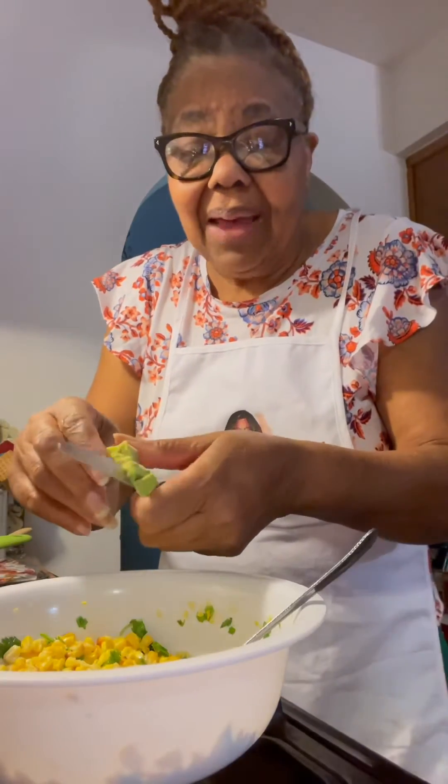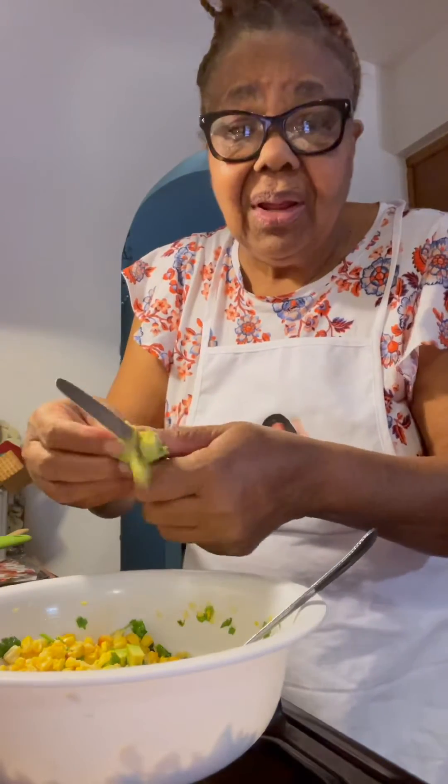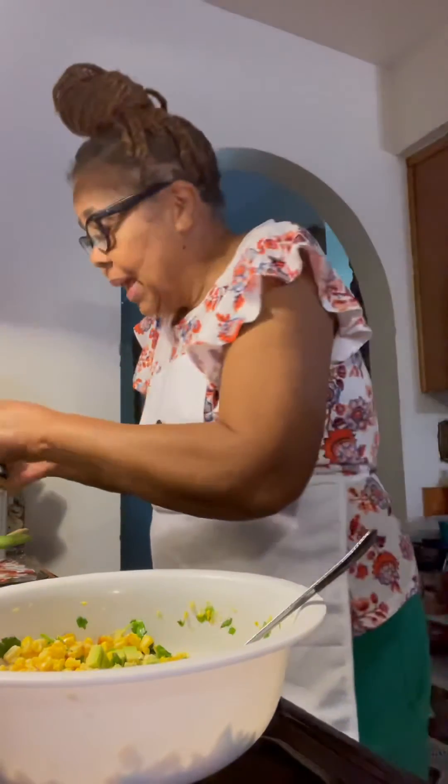I'm cutting the avocado up in the salad that I made. Yeah, it's going to be some good eating. I wish you was here to get a taste of it. Look at that. Corn, avocado, and corn salad.